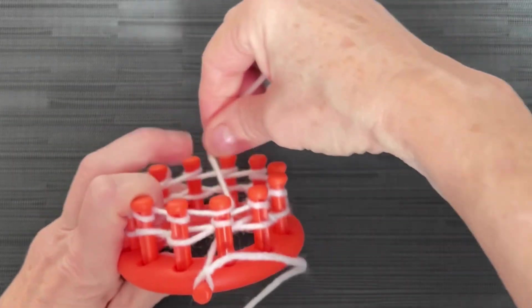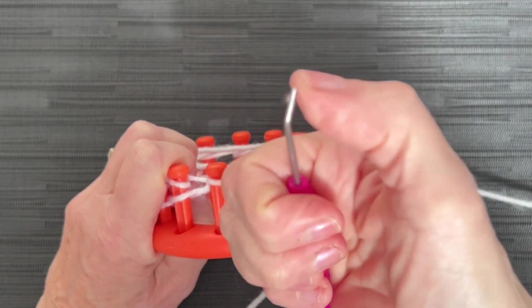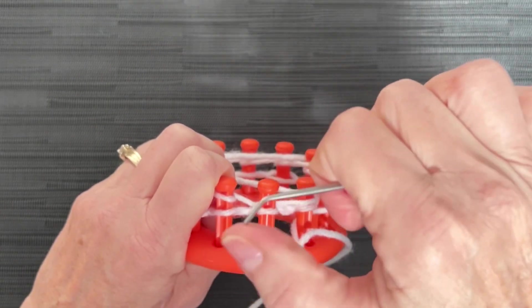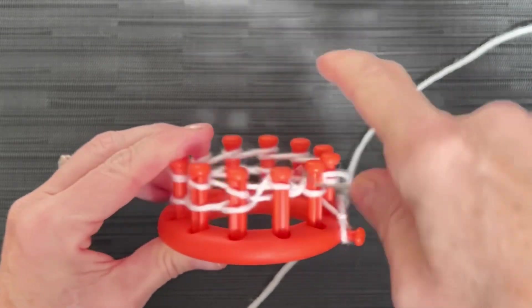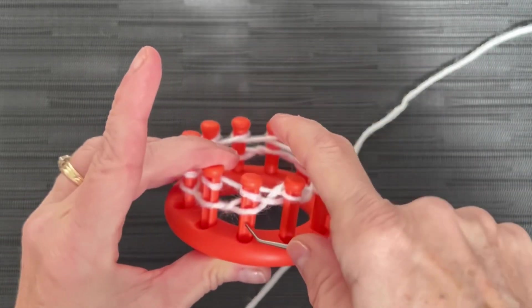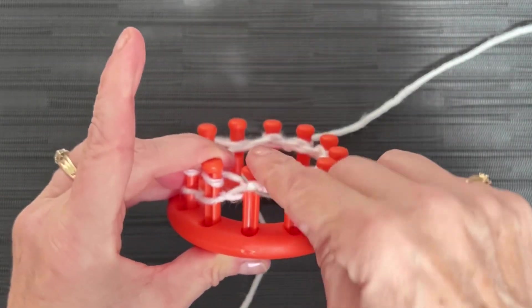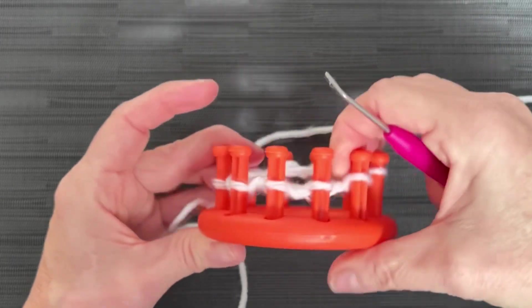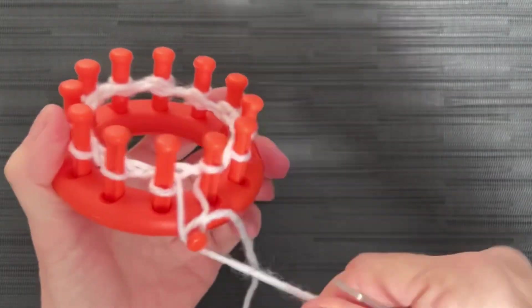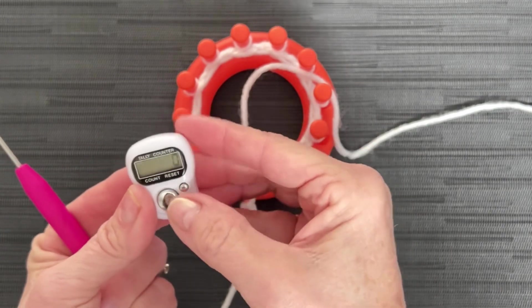I put the yarn over that first peg and grab it with my fingers to hold it in place so I can knit this one off. This is a new loom — I don't like it as much as my old loom. So we're going to take the bottom loop over the top and knit off. Once this row's done I'm going to find my old faithful loom pick. That's row one — mark it off on your paper, or click row one on your row counter.